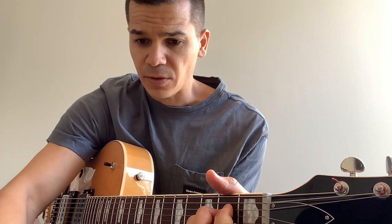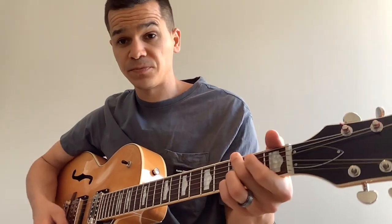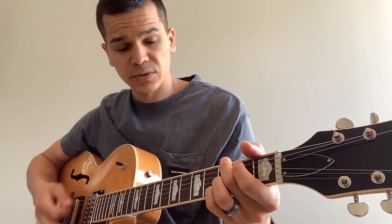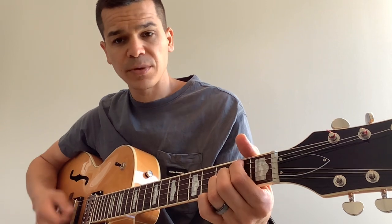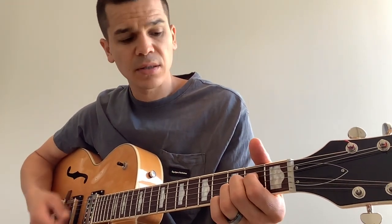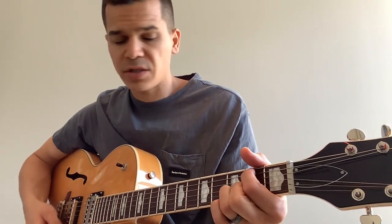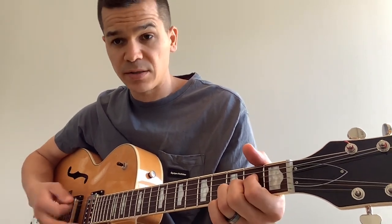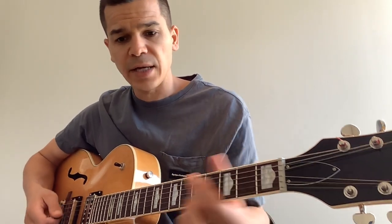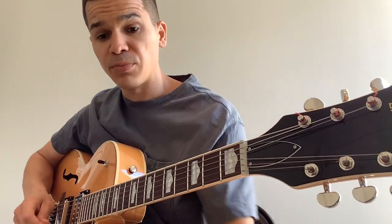Your verse is going to be G to B minor 7 to A suspended. That progression just repeats — three times and then you get to the pre-chorus.